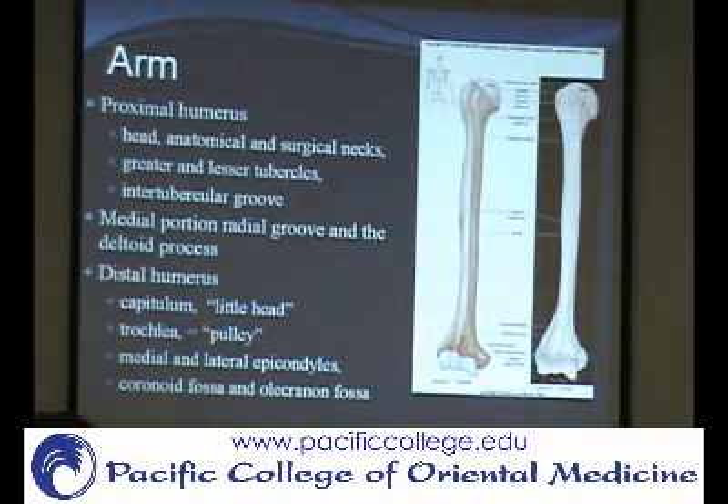Then you have the coronoid fossa on the front, and this is the coronoid process. Remember: coronoid is this little pointy part that sticks out on the ulna right here. And coracoid is different — don't confuse them. The coronoid is this small bony projection on the ulna.